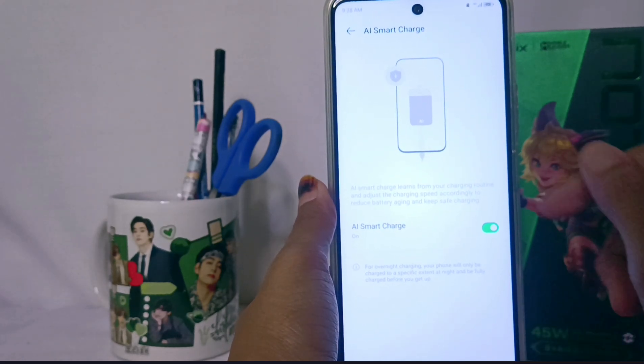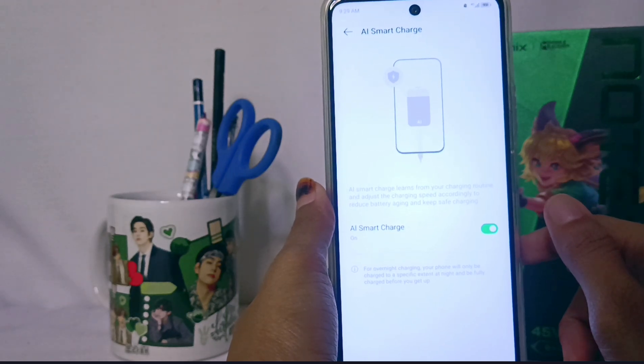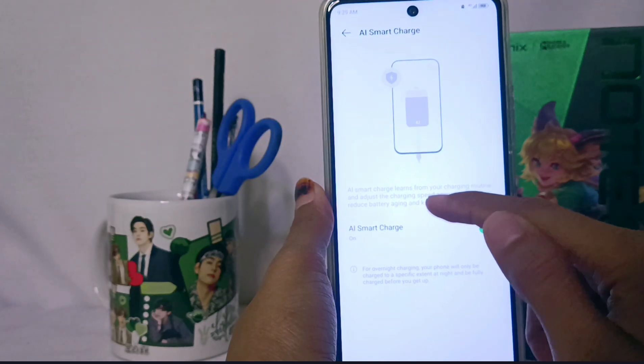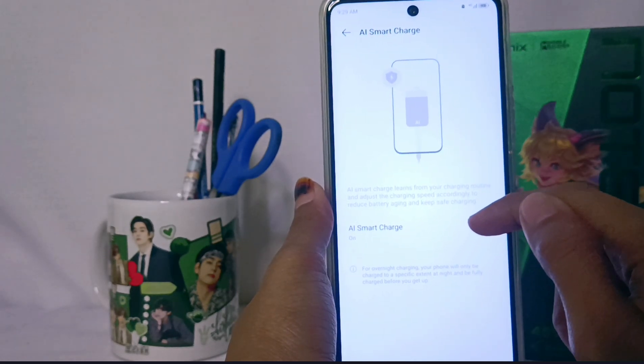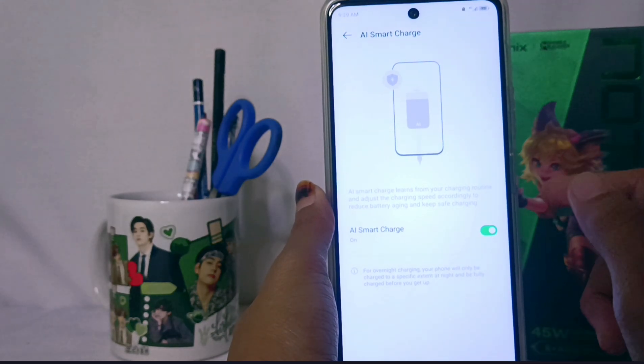First, you can read the condition: AI Smart Charge learns from your charging routine and adjusts the charging speed accordingly to reduce battery aging and keep safe charging.